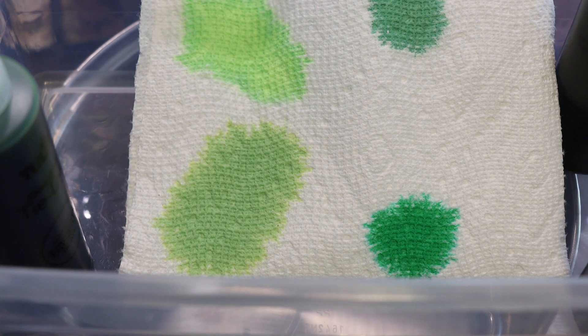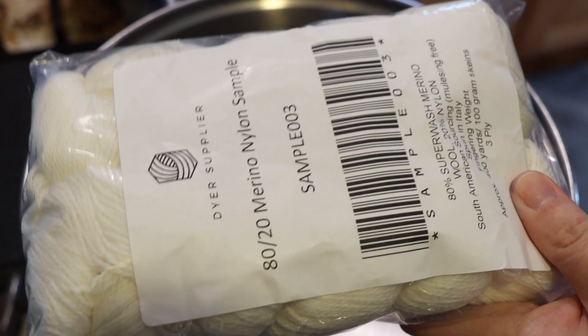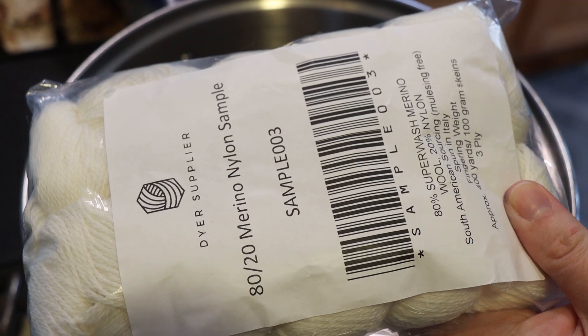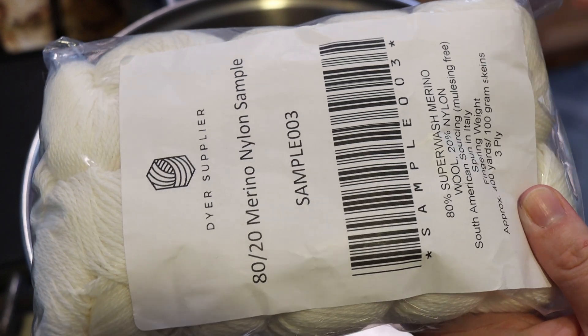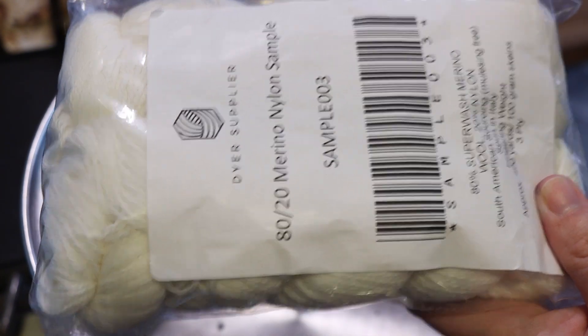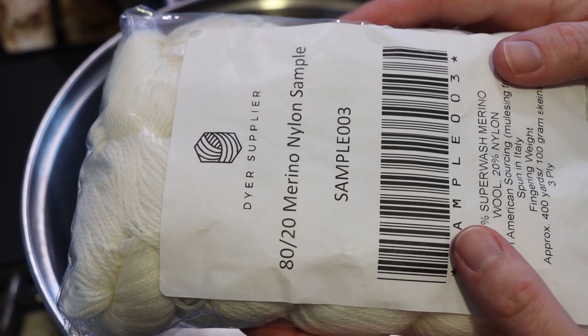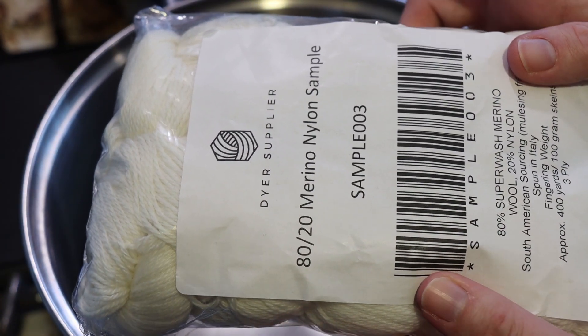I am Rebecca from ChemKnits and today we're going to do some space dyeing using some green acid dyes and some fun yarn that unfortunately is discontinued. The yarn today that I'm going to use is some of the 80-20 stock yarn from Dyer Supplier. Dyer Supplier is now out of business, and I think this yarn came in one of the samples when I was featured in a Knit Crate in May 2020.